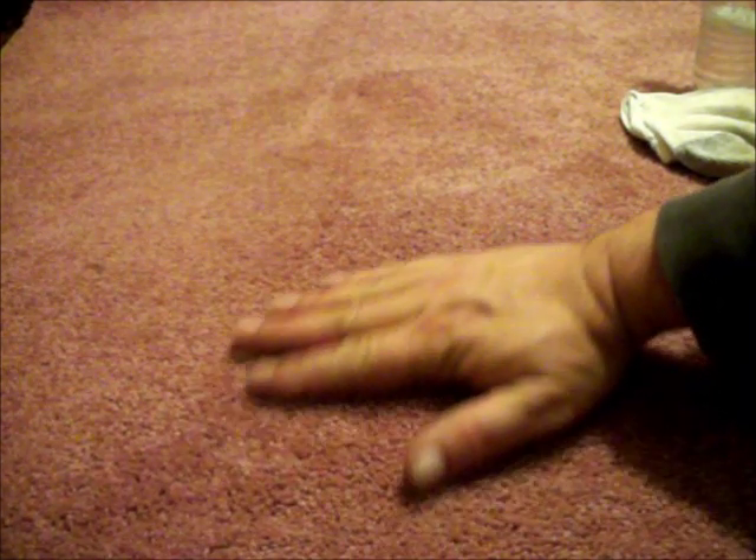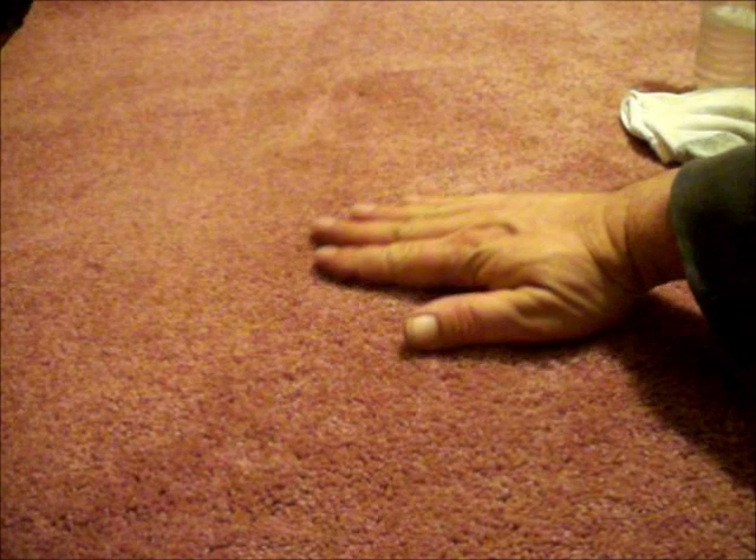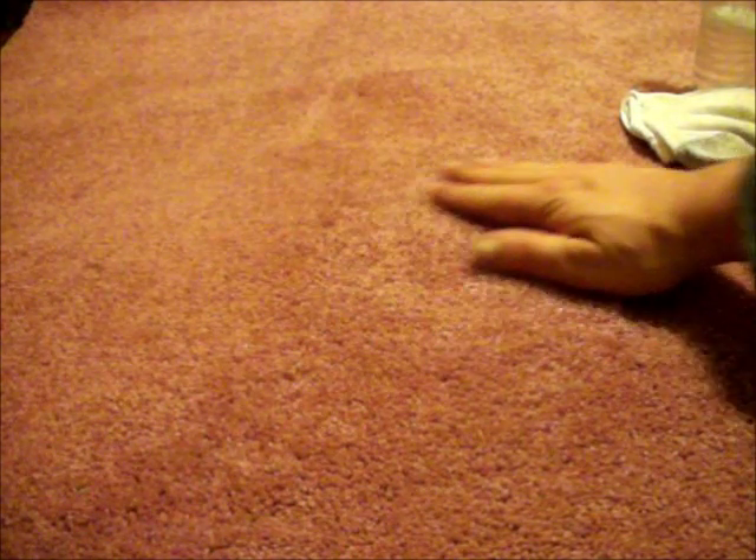After you finish drying the carpet, you can take a large tooth hair comb and just groom through the pile to make everything look nice and uniform.